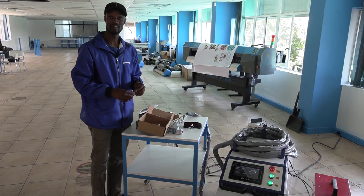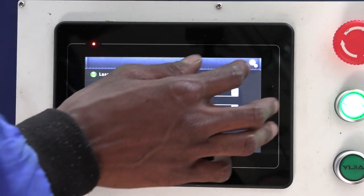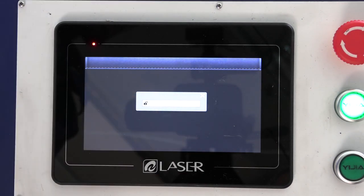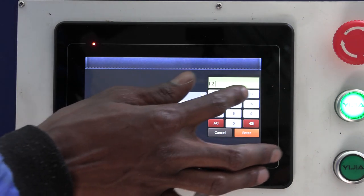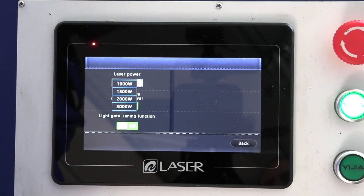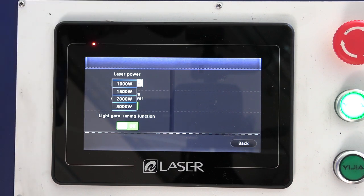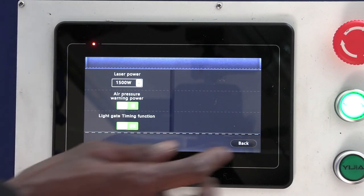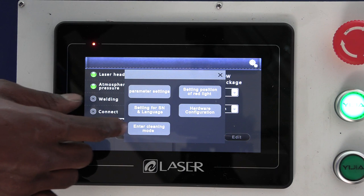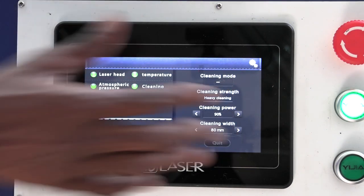Now let's get to the functionality of the machine. With the screen on, I'll first show you how we do rusting off. Go to the top right corner for settings, then hardware configuration — it asks for a password, the standard one being 1-2-3-4-5-6. In there you set how much power you want to use. This unit has a 1500-watt power supply, so I can choose 1.5 kW or 1 kW. I'll choose the maximum: 1.5. Next, go to settings and enter cleaning mode.